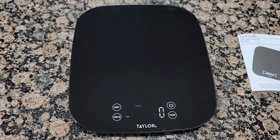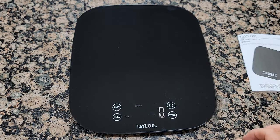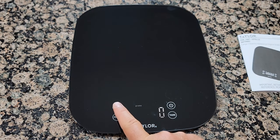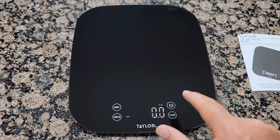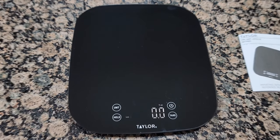It can be easily cleaned because it's waterproof. It also has a touch sensor, so you don't really have to press hard — you just touch it. Pretty cool.